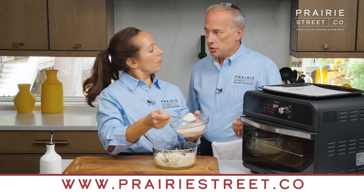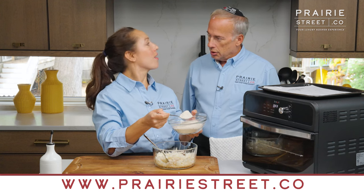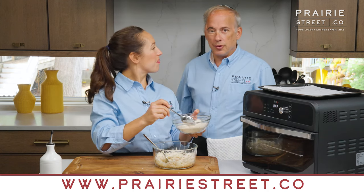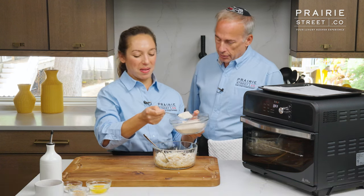Now, did you know that at PrairieStreet.co all our videos — you don't even have to go to YouTube — you can see them in their entirety with their recipes? If you ever go to our website, look at the videos and recipes section; you can print out and watch any of our recipes at any time. That's excellent!